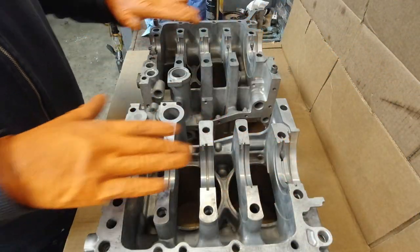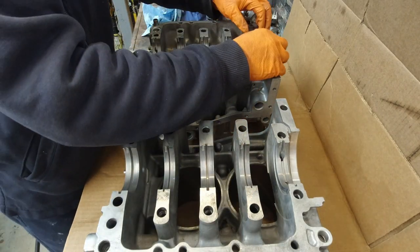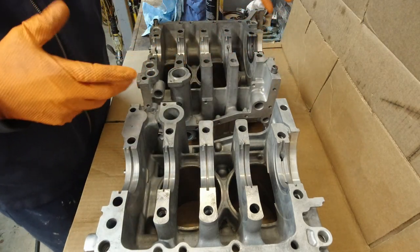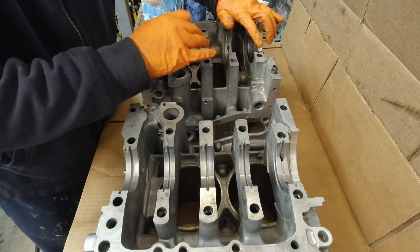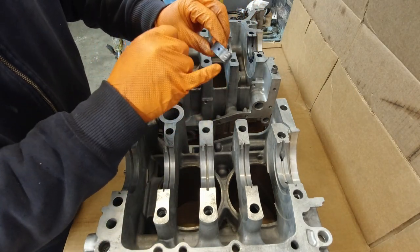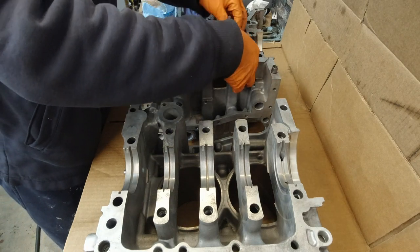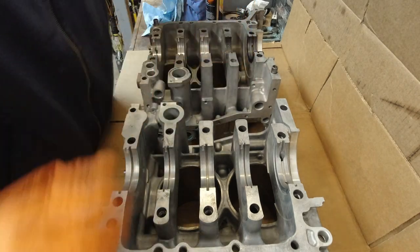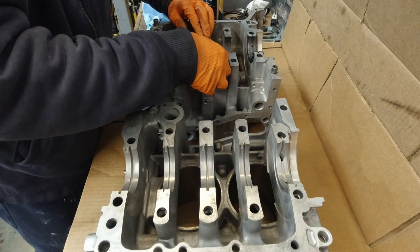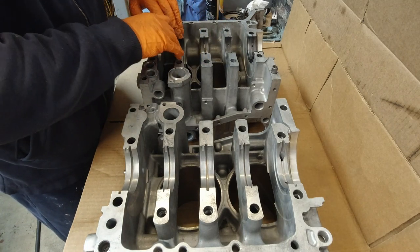Making sure everything is nice and clean, including the main bearings. This one is the same on both sides — we're going to pop it in, push it all the way in, making sure the edge of the bearing doesn't stick up too much. On the rest of the bearings you can see there's a little tab on one side that goes into the block. Same thing here — and remember, no oil between the bottom part of the bearing and the block.